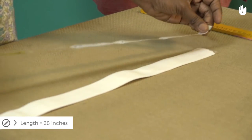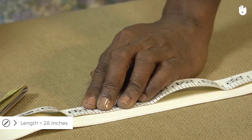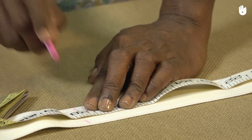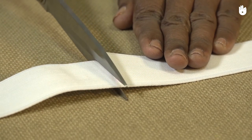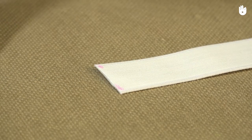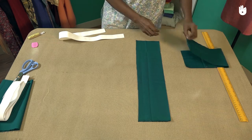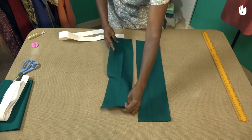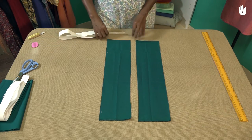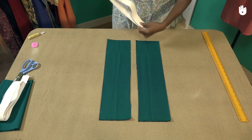Measure 28 inches of the elastic strip and make a mark. Cut along the mark so that you are left with a 28 inch strip of elastic. Fold the strip of elastic in half. The strip will be encased in the waistband to hold the skirt around the waist.